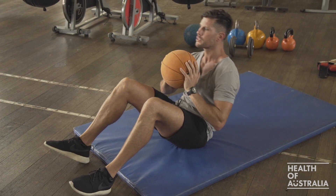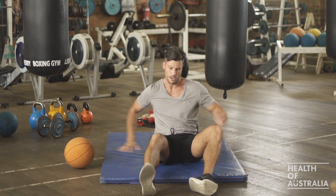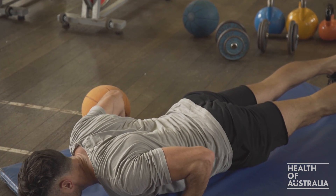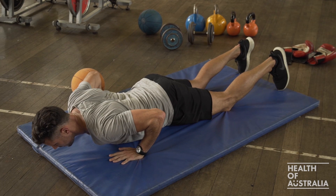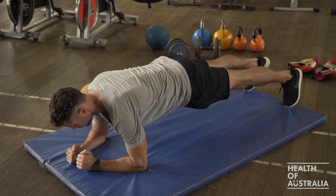Now, if we want to work some more muscles in a different superset, we'd put the ball by our side and go push-ups into a plank. So nice and straight, all the way down, all the way up. If you need to be on your knees, it's down with your hips and chest together, and up. Complete 10 of those and then straight into a plank.